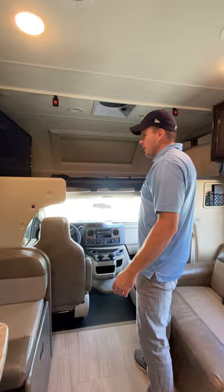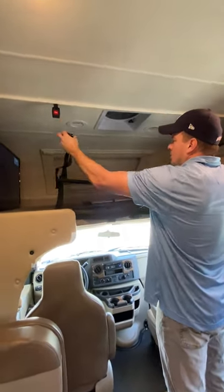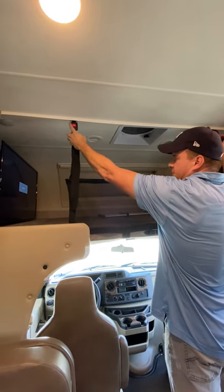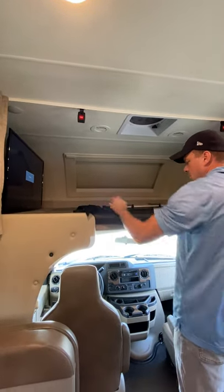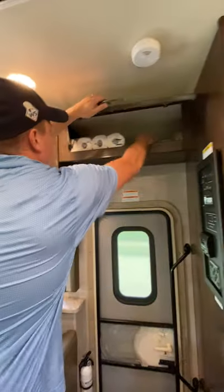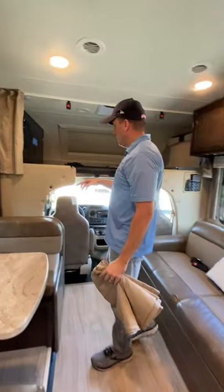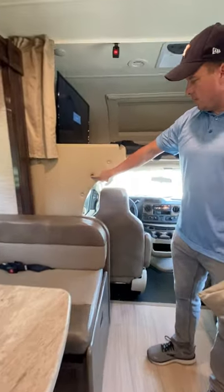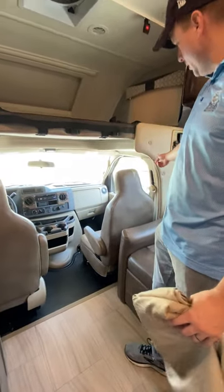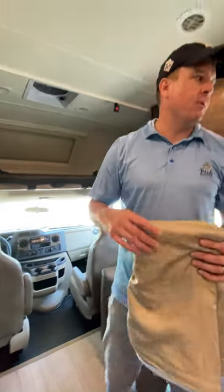If you need extra storage for food and stuff for the trip, you can hook this up here. Or if the kids want to sleep with it hooked up so they feel safe without falling off, you can use it for that too. There's a curtain up here that goes from this velcro point through the cab, across the windshield, and back to the other velcro point — there are velcro points throughout that will give you privacy when you're parked at the RV park.